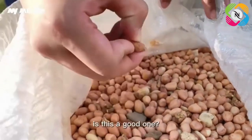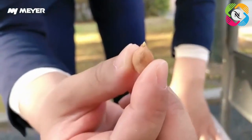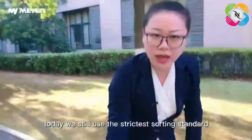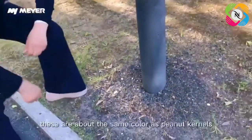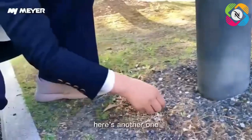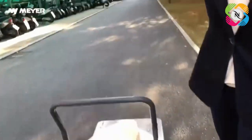Is this a good one? No, it's a short bud and a sprouting bud. Let's try it in and see how it works. Today we still used the strictest sorting standard. Let's add some more rejects — get some more stones. These are about the same color as peanut kernels. Here's another one. Get some more, add all of this in.